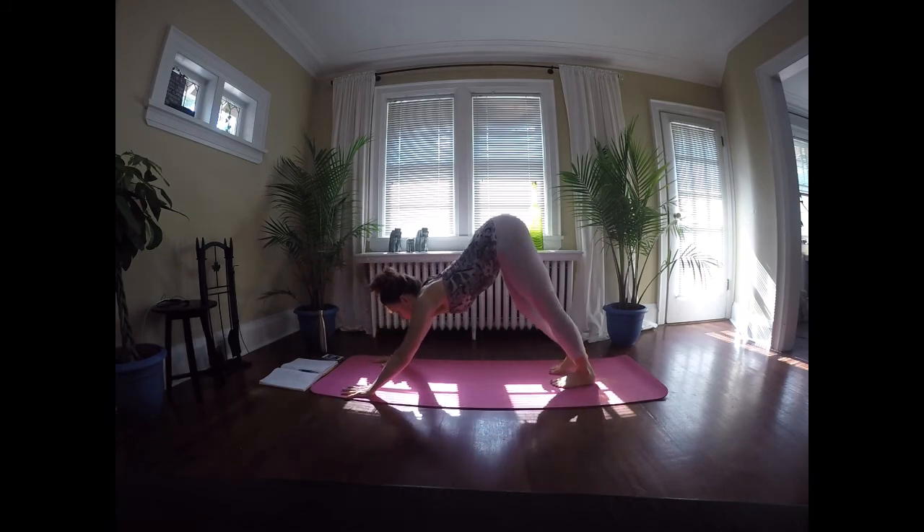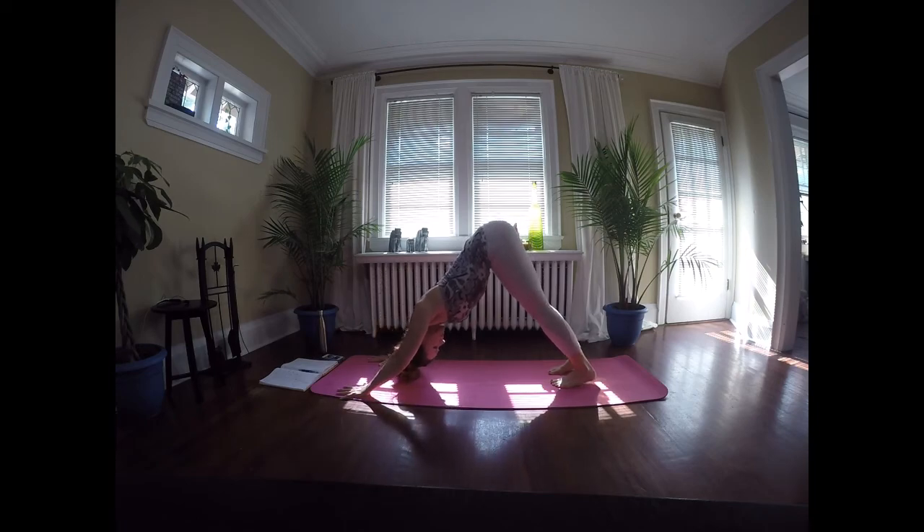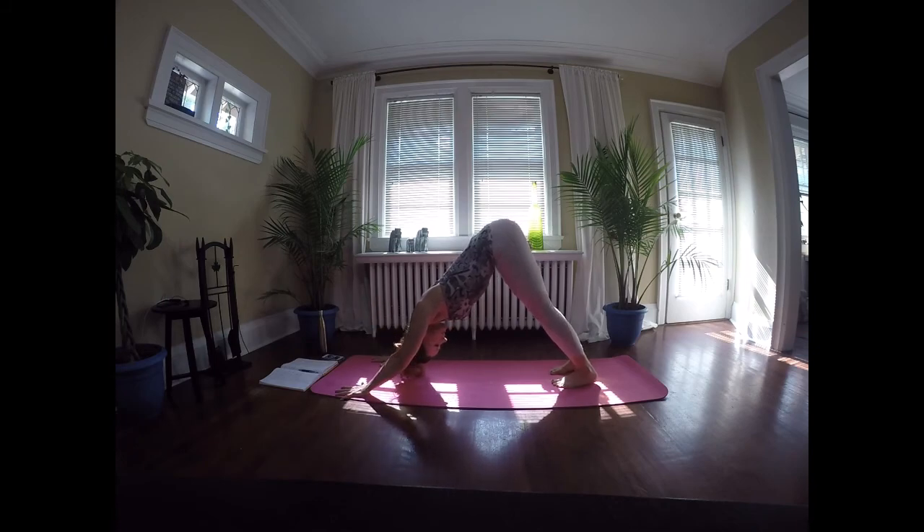We're going to hold it here in down dog. Sink those heels into the ground, lifting up through the hips, pressing and opening up the shoulders, pressing the chest down towards the mat. From here, we're going to take it into a crescent lunge and flow with it, changing sides each time.